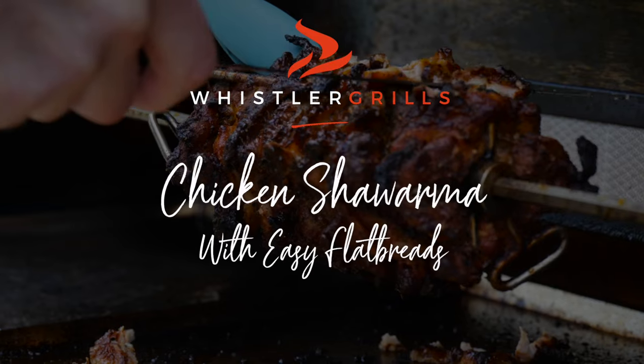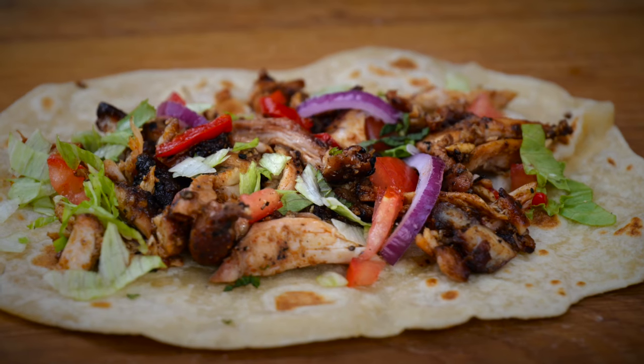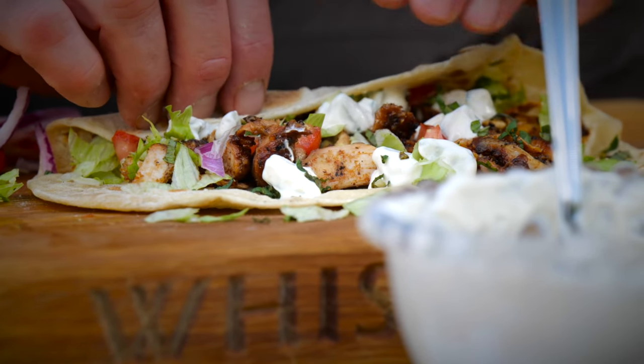Right, today we're going to do a classic Middle Eastern dish — chicken shawarma, really popular in the Middle East. It can be done with various meats, but this is all going to be about chicken today.